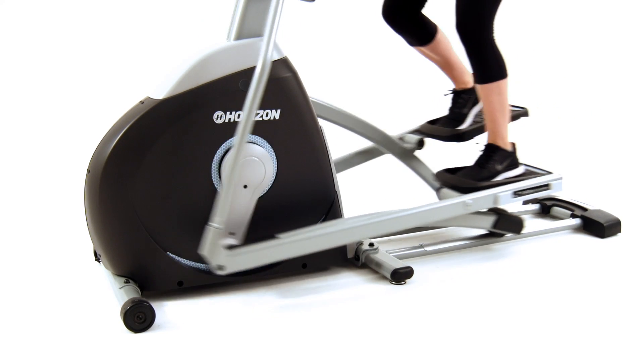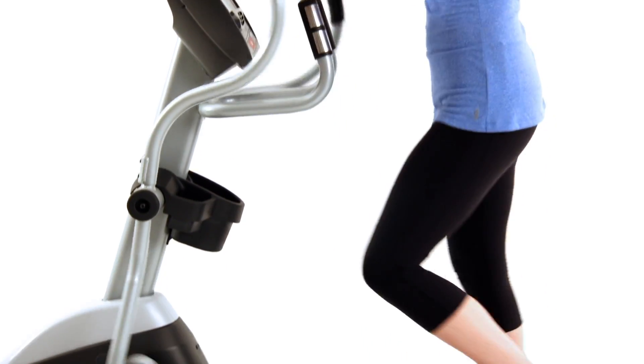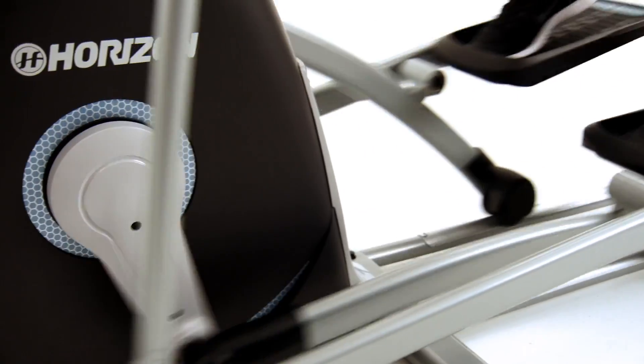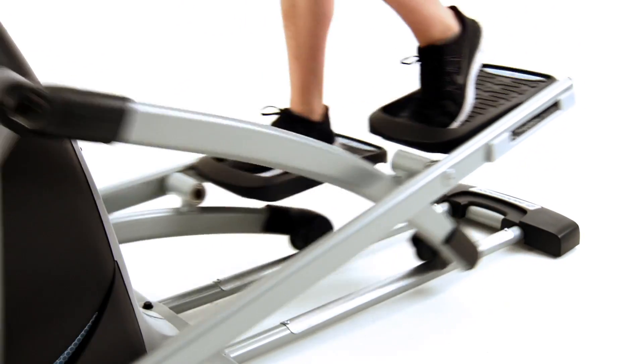Every 6-star elliptical frame has six key features that work together to deliver a smooth, natural motion. Thoroughly researched and tested, the 6-star frame feels good because it is deliberately designed to fit your body and move the way you move.